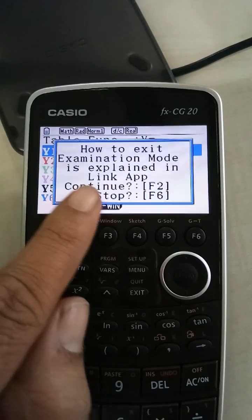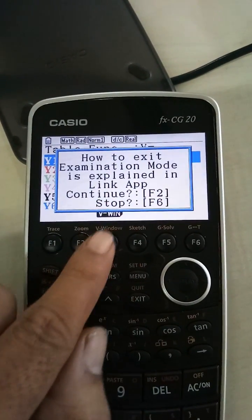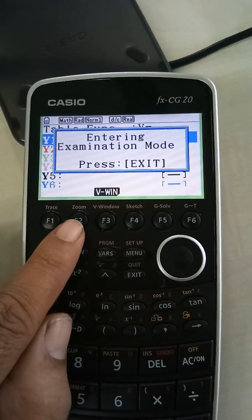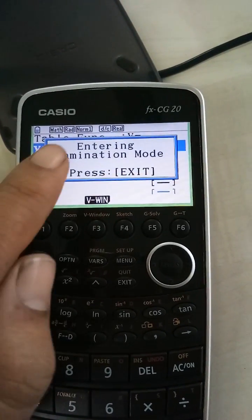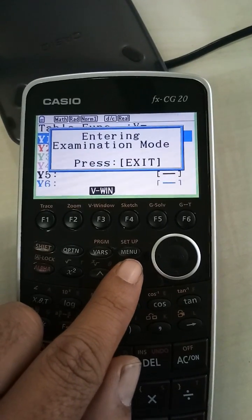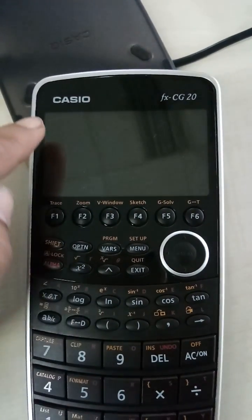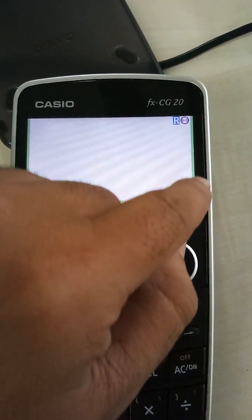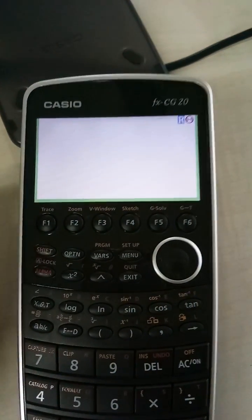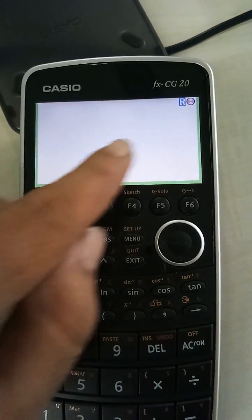Now it says that if you want to confirm, press F2 to continue. And if you want to enter into the examination mode, you're already into the examination mode — just press exit. Now you can see a green line appearing on the borders. That clearly indicates that the calculator is now put into the examination mode and this student can use it suitably in the exam.